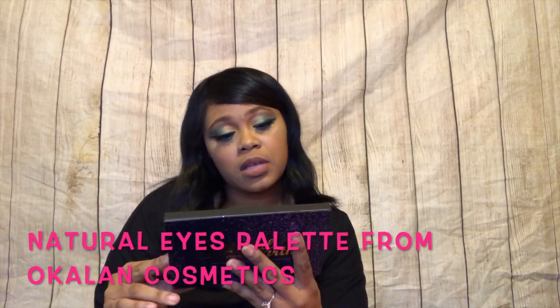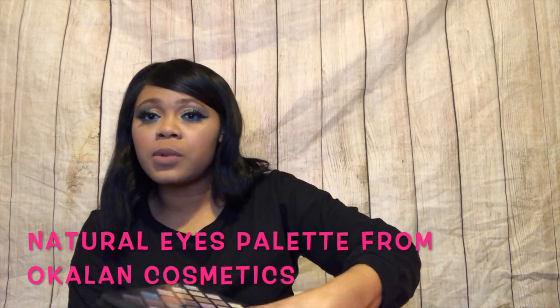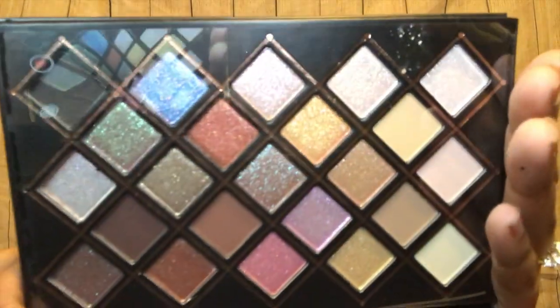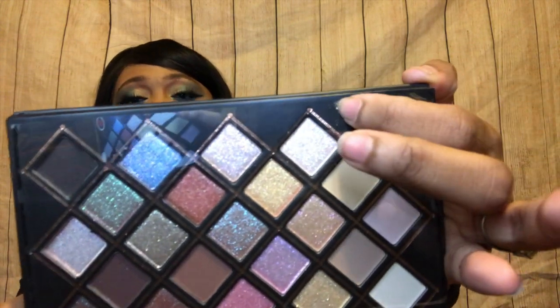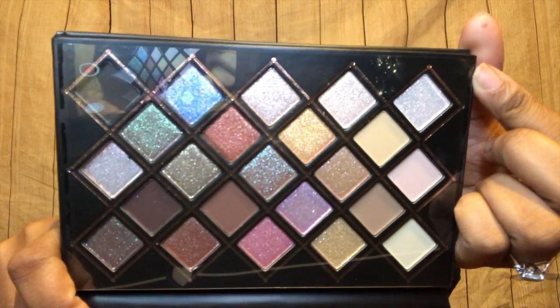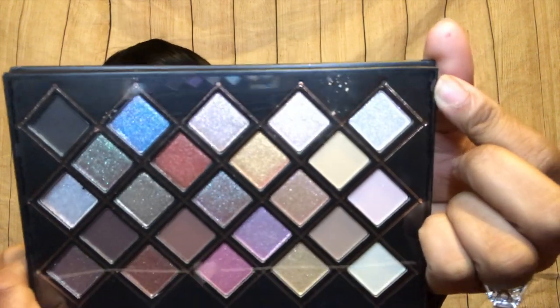The fourth and last item is the Natural Eyeshadow Palette by Oak Lawn. I've heard of a lot of Oak Lawn products before and I actually have a couple of their products — it's pretty good. It still has the little paper around it, so some of the eyeshadow came out of the palette during travel and got stuck underneath the wrapping. I can't take the sheet paper off like I can on other ones because this one is actually stuck to the palette.